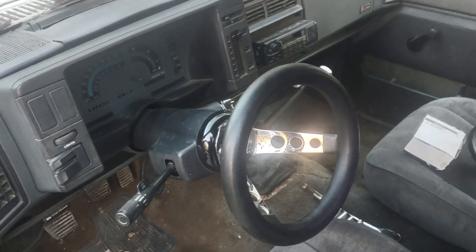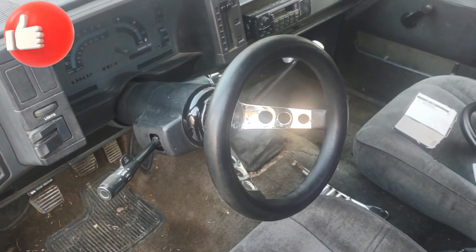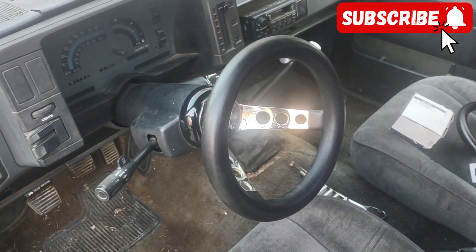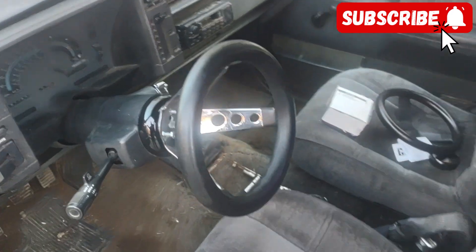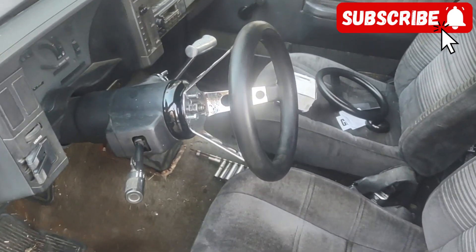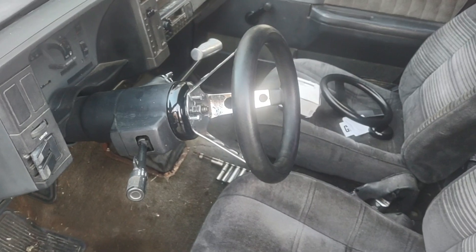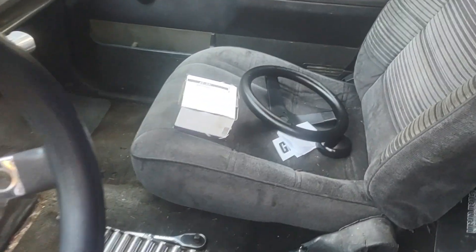Good afternoon everybody. I took the little baby steering wheel — the 10 inch — out of my F-150 and put it in my S10. The only problem is it's a rather deep dish wheel and it sticks into the driver's compartment a bit much.